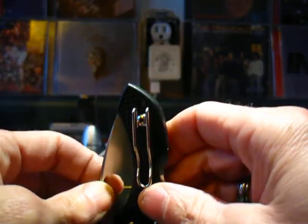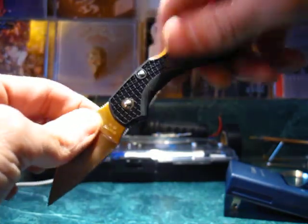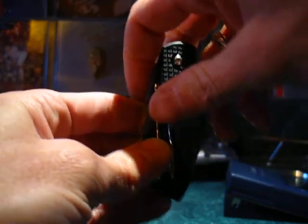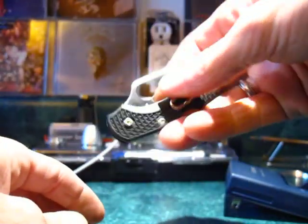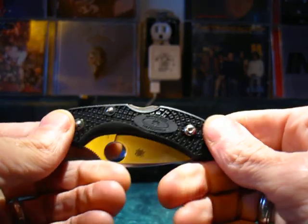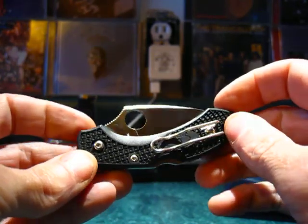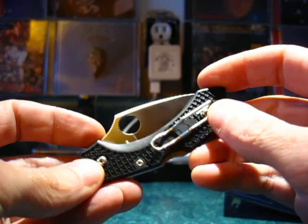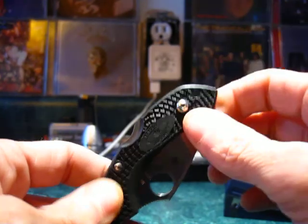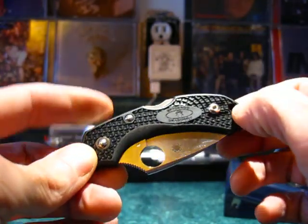Tip-up is good — a lot of people like tip-up because when you draw it from your pocket, it's immediately ready to open. With tip-down carry you would draw it and then have to flip the knife over, so tip-up is a faster draw method. The clip is two-position — not four-position — so on this side you can have it left or right, making it ambidextrous for lefties. You just undo the Torx screw, pull the clip out, switch sides, and tighten it back down. There's also a lanyard hole in the back — a nice little touch by Spyderco.